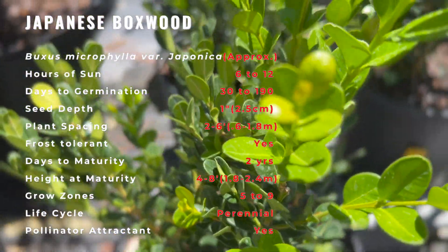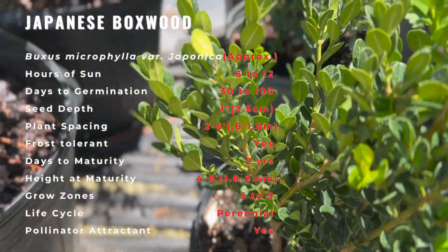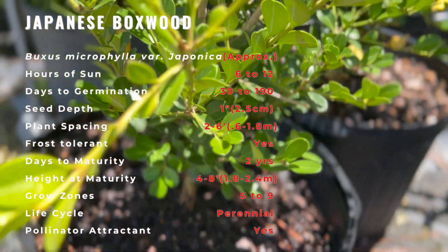When grown in the sun, leaves will begin to turn orange-red bronze after the first fall frost, but they quickly return to green in the spring.